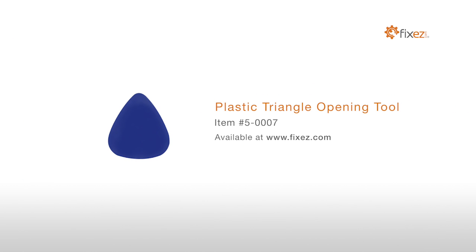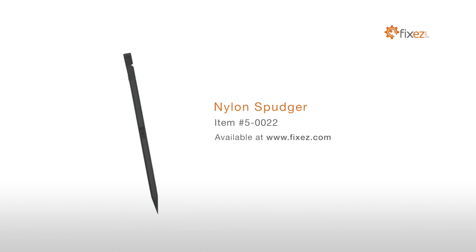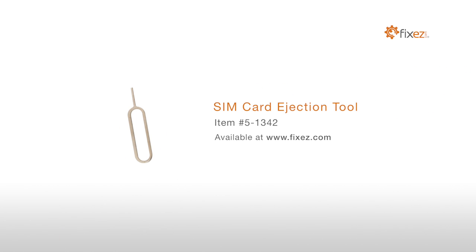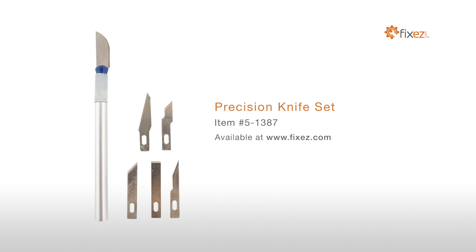To perform this DIY repair, you will need: a Plastic Triangle Opening Tool, Nylon Spudger, Sim Card Ejection Tool, Fine Tip Curve Tweezers, and a Precision Knife Set.